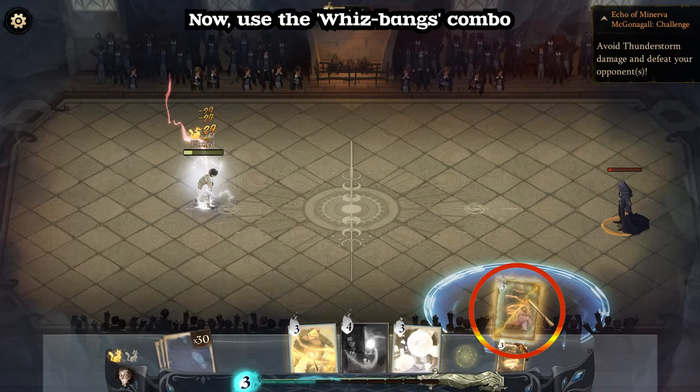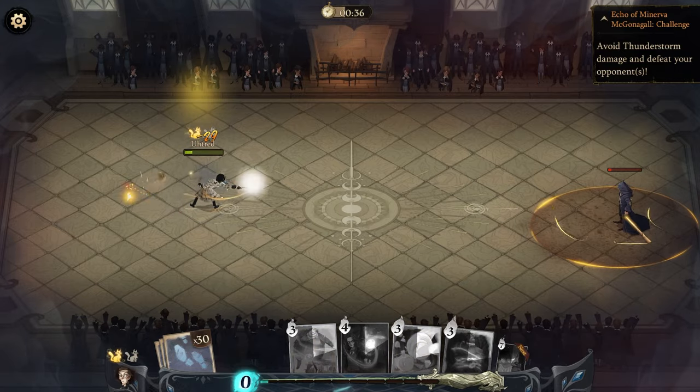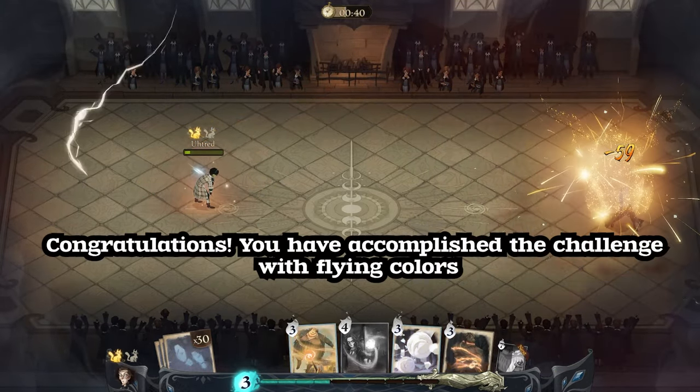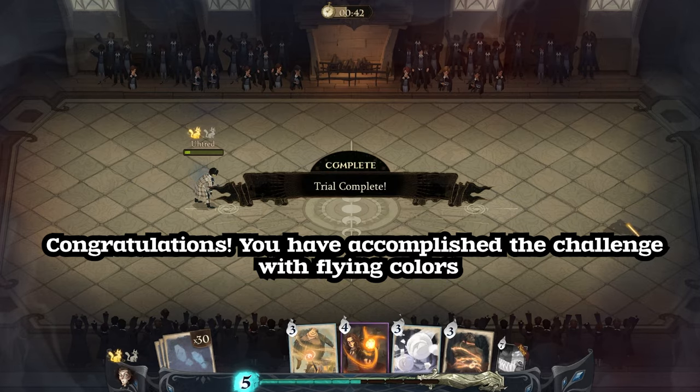Now use the Whizbang's combo, followed by the Incarcerous charm. Congratulations — you have accomplished the challenge with flying colors.